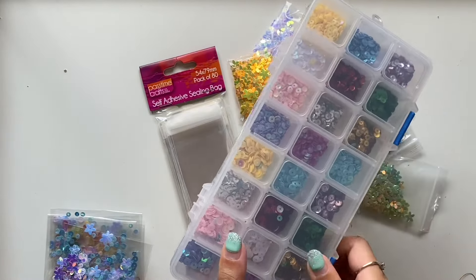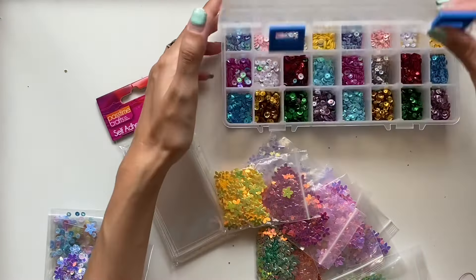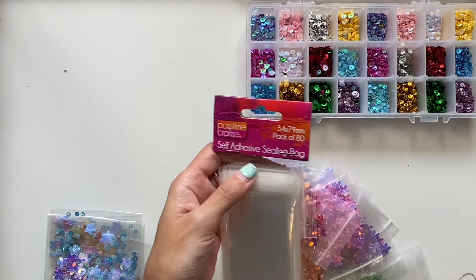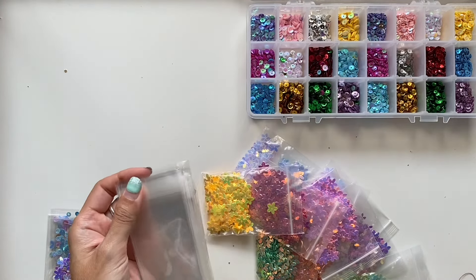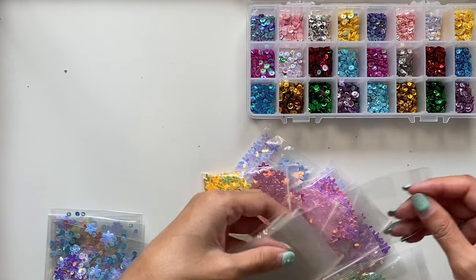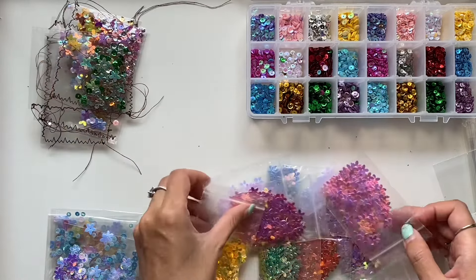You can also get little ziploc bags and fill them up with sequins. I just love using them to include into journals as something interactive that you can shake and move around — they're pretty, they're sparkly, they're really beautiful. I've been putting them into my garden and botanical journals at the moment and I'm really keen to put them into some fairy journals in the future.